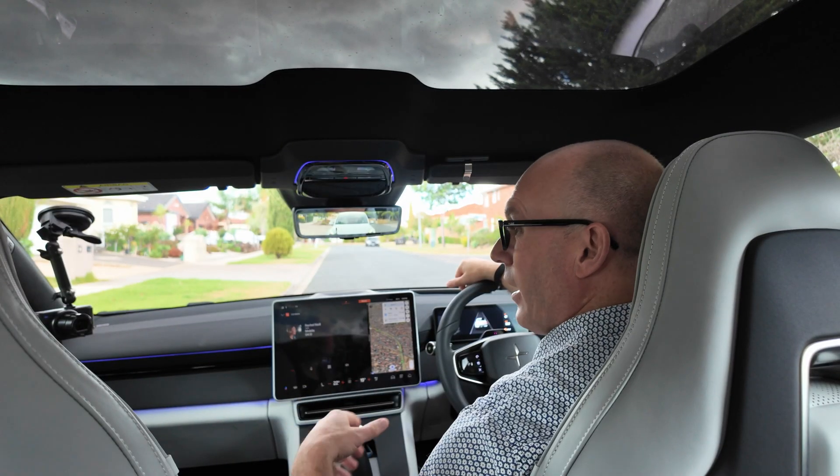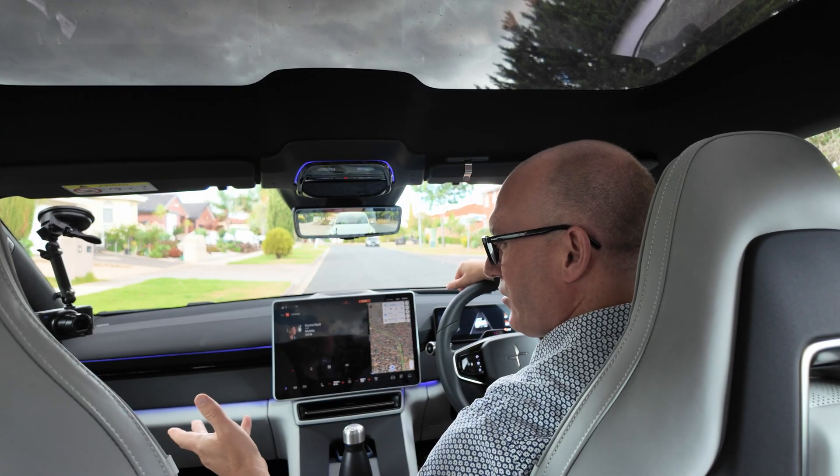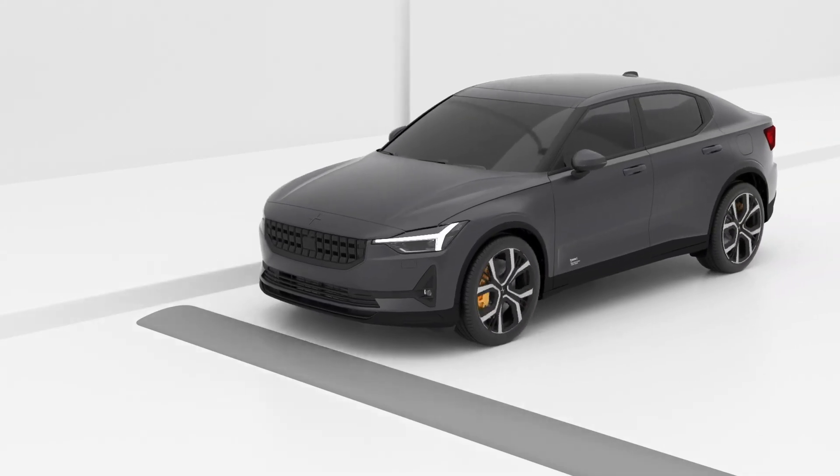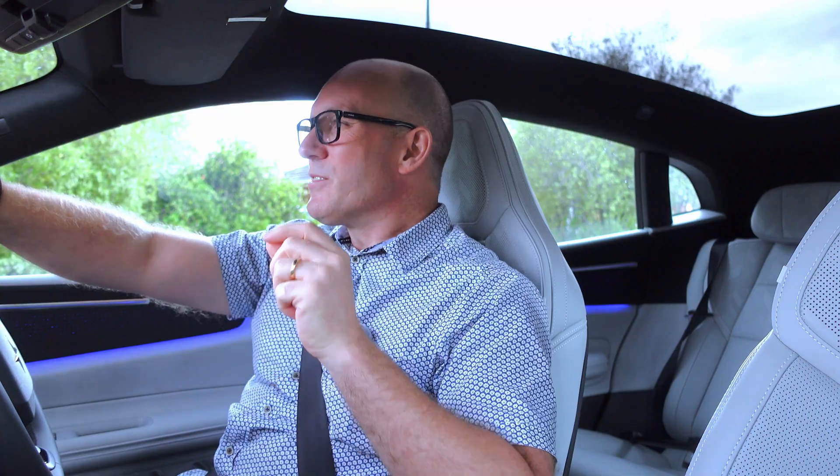So I hope that's explained what one-pedal driving is and how awesome it is, because it really does make for easy, carefree driving. A fun thing that most electric car drivers like to do is on a trip to work, or a commute, or a long-distance journey, they say to themselves: I'm never going to touch the brake today. And before too long, you learn when you should actually be slowing the car down to come to a complete stop at the correct time, because every car's a little bit different. And yeah, it really is a good way to drive.